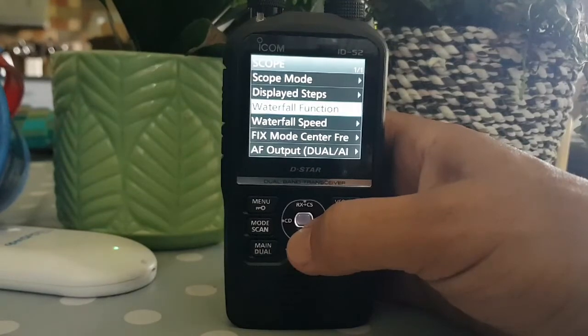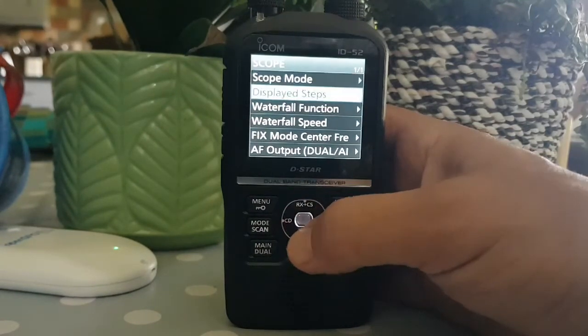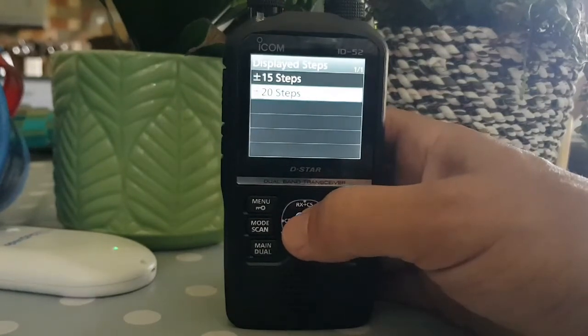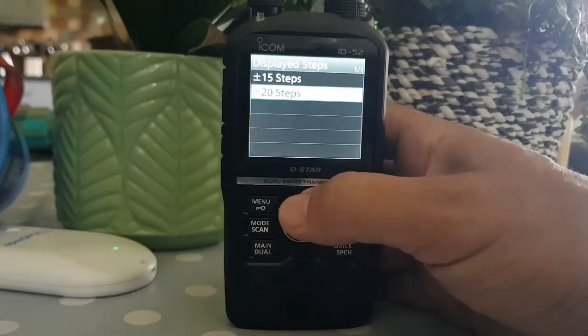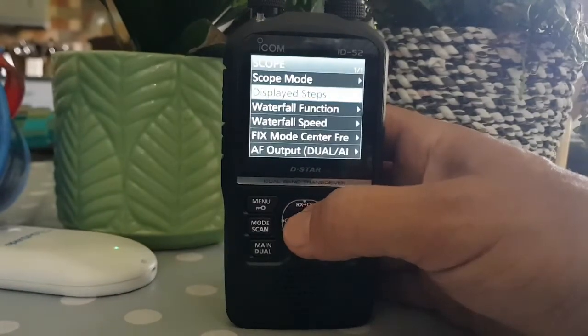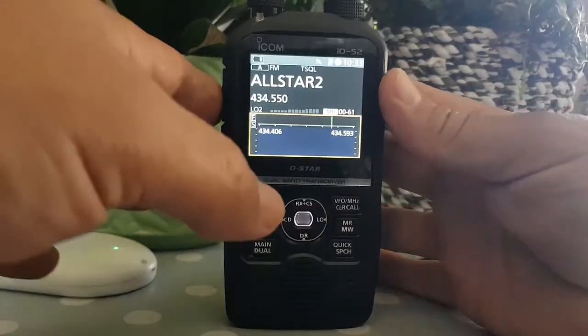It looks like you can't really change the span and the edge. What you can do is put yourself in the center of its width, and then you've got plus or minus 15 steps or plus or minus 27. So let's go to 15.